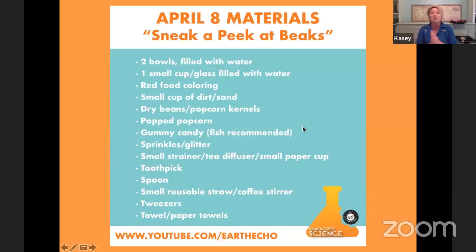Let's get started with Sneak a Peek at Beaks. To review the materials you will need: a few different bowls and let me grab your material list so you can see it. You will need two bowls filled with water — they don't have to be very big — a small cup or glass also filled with water, and some red food coloring.